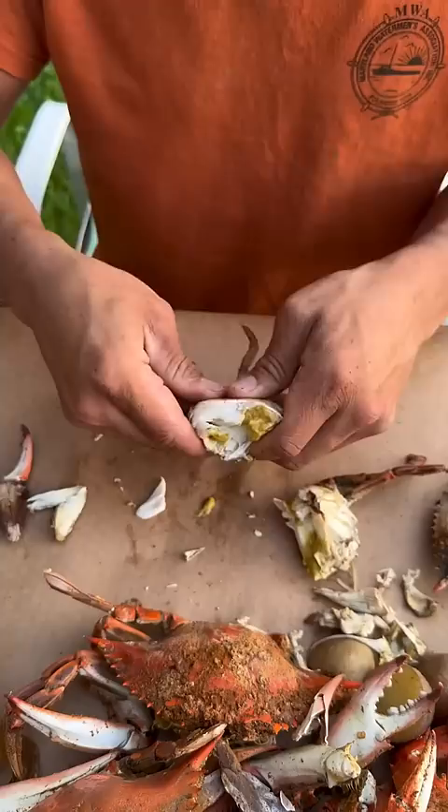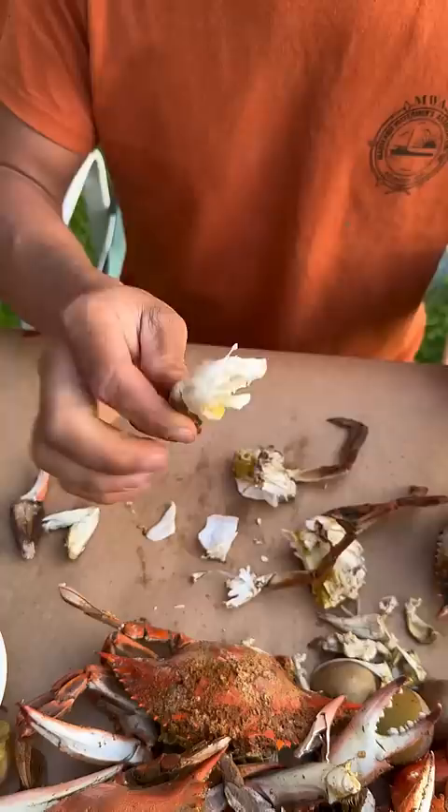Crack in half, crack like that. Pull back fin, crack it this way and crack it like that. Pull the legs. Got legs — look at that.